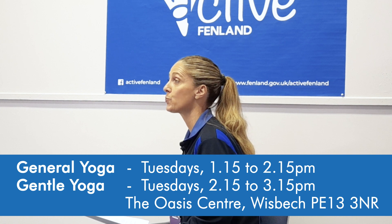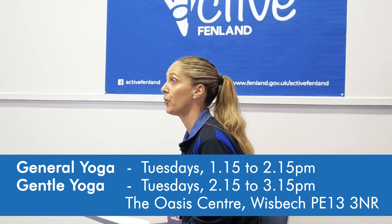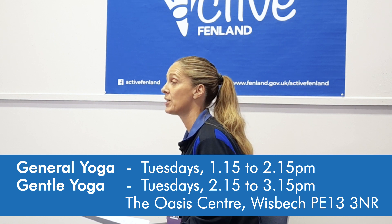In Wisbech, we have two different yoga sessions — one is a general yoga and the other is a gentle yoga. These are on every Tuesday at the Oasis Centre in Wisbech, starting from January the 9th.